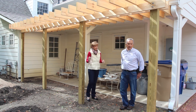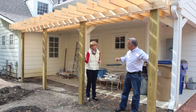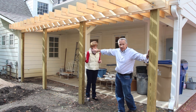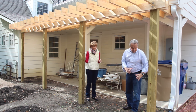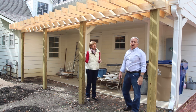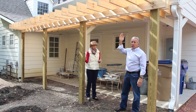First thing we had to do was locate these 4x6 support posts, and there's four of them here, and these are in line directly with the edge of the house. So they're lined up across here. The second thing we did, when we put them in the ground, we cemented them, and the second thing we did is mounted these 2x6 boards across here — these beams — to support the top pergola pieces.